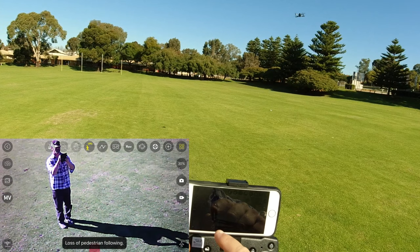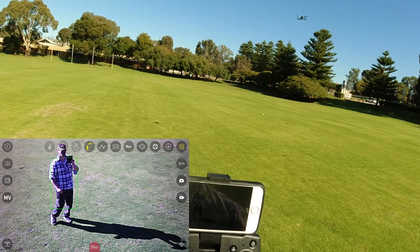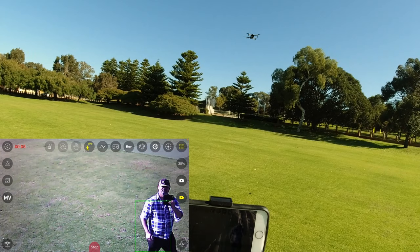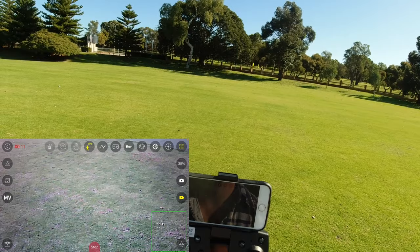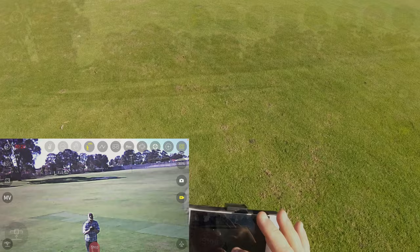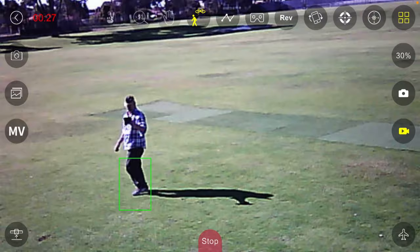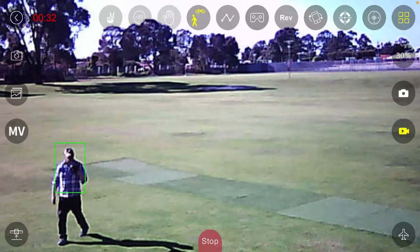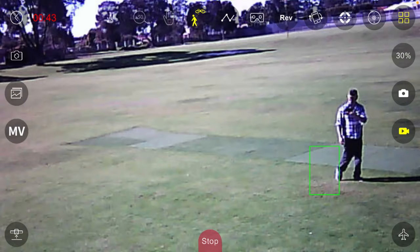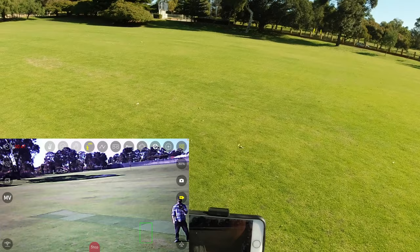I try the follow feature a few more times. I think it's just a gimmick. The green square is following me on screen but the drone isn't turning at all - it's not keeping me in the center of shot. I keep walking and it just says 'lost.' So yeah, I don't see anything going on there with the follow me.